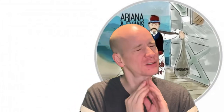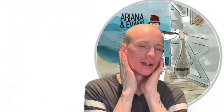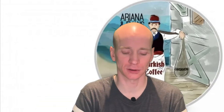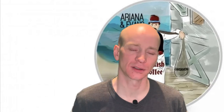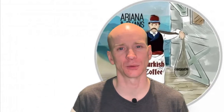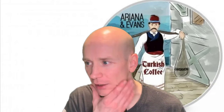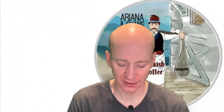Very good shave, very slick. Ariana and Evans make perfectly good soaps — it's top three or top five, one of the best soaps in the world. The quality is awesome, and the post-shave feel is just very sweet.